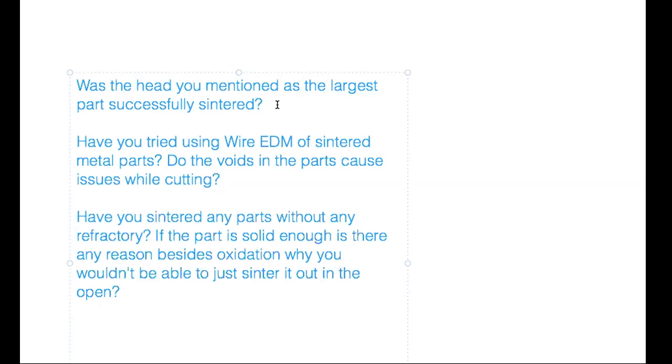Another attendee tip for dual extrusion: set your standby temperature to no more than 160°C to help with filament dripping when using dual extrusion.